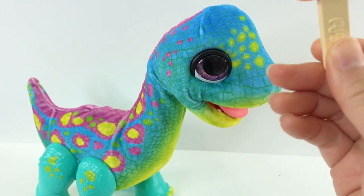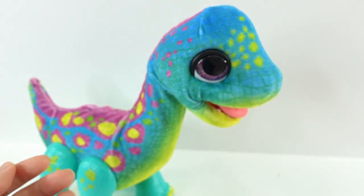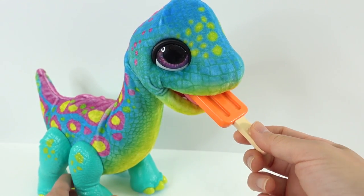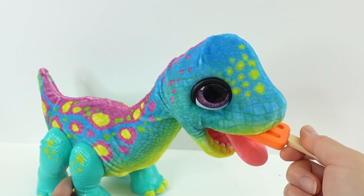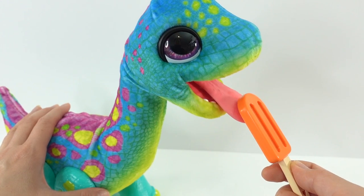He does come with one accessory — an orange popsicle. We can feed it to him. Let's see if he reacts. I think he's eating it. He's licking the popsicle. Look at that.